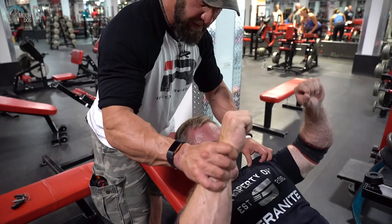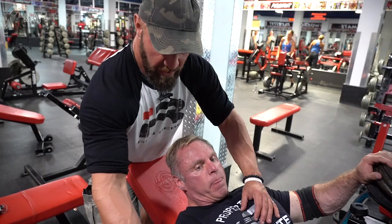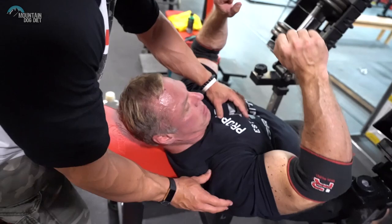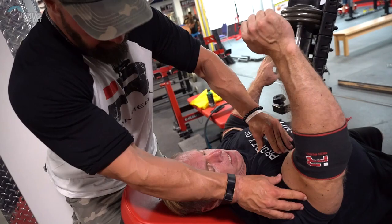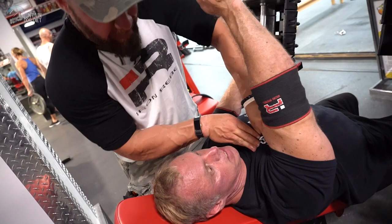You'll see a lot of guys doing this — bringing the scapula back and holding it. But you actually see when John's pressing, you actually allow the shoulder to rotate around the ribcage here. So you don't want to hold this shoulder back. John, show what happens when you hold the shoulder back and try to press. So now, when he's in this position, this pec is still soft.